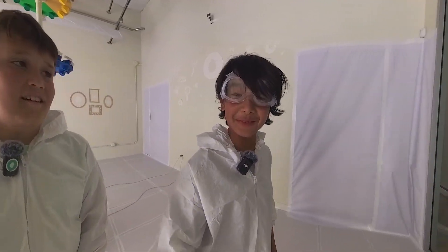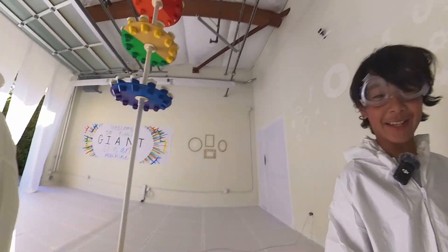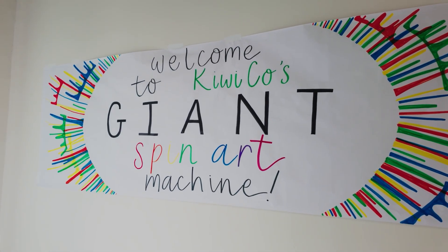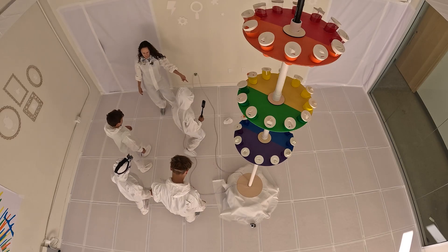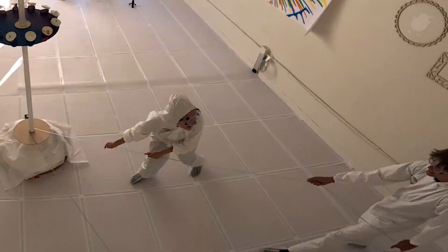Hello guys! It's me and my friends and we are here at the actual KiwiCo and we are about to test this giant spinner. It's ten feet tall! Let's go!